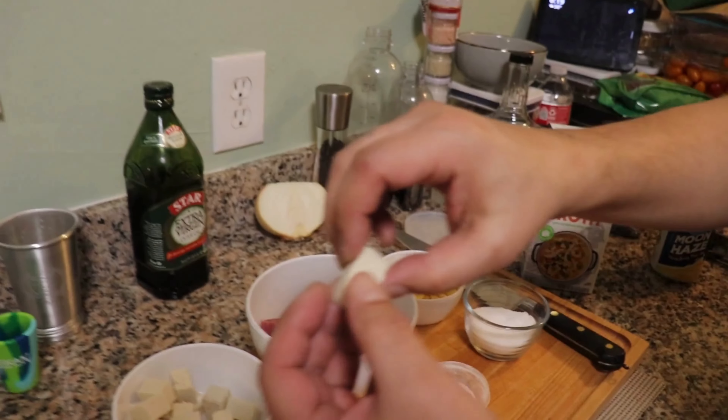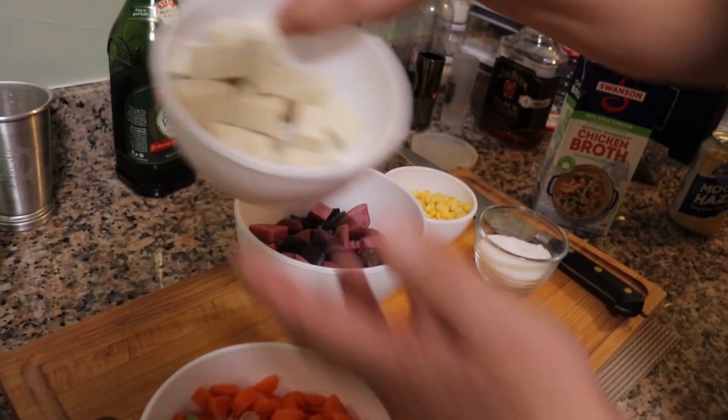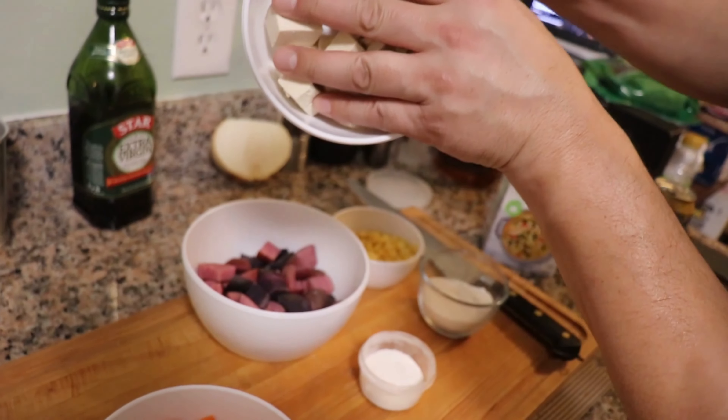There was a lot more tofu in that bowl but I kept snacking on it. For the tofu, what you do is put it between two plates with some cans on top and let it naturally compress and get some of that liquid out. You do that for about 30 minutes and it gets nice and dry. As you can see inside the bowl, there's hardly any liquid.